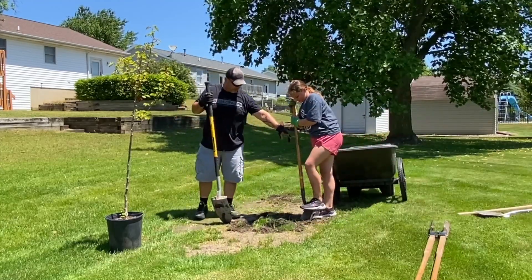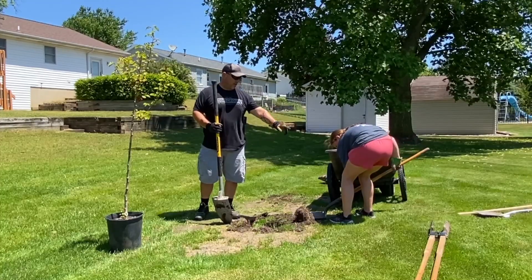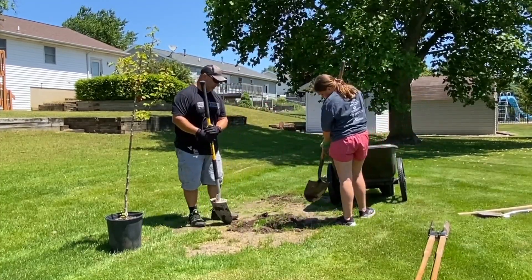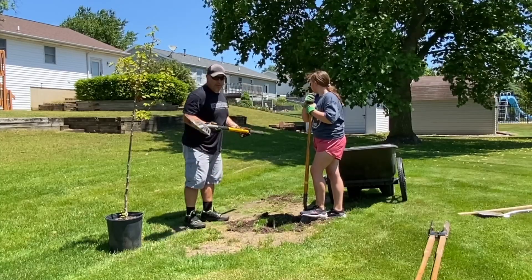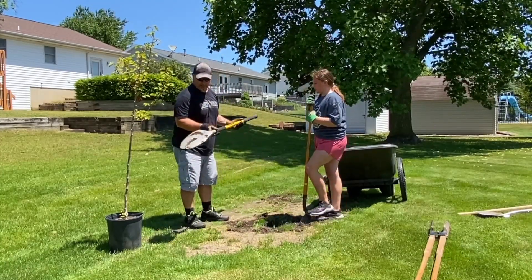Now this right here — this shovel — it's many years old. That was her great grandpa's, my wife's grandpa, who passed a couple years ago. He was 91 or 92. And you know me, I got a heavy duty one. My wife hates using this because it's really heavy.